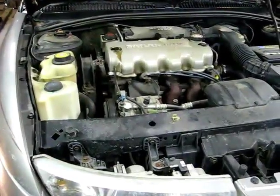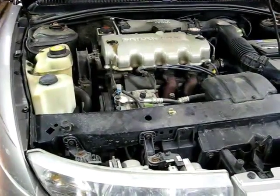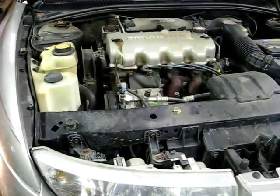This is a video by Richpin. Today we're working on a Saturn S-Series — this happens to be a 1999 model — and we're going to be removing the windshield washer tank today.